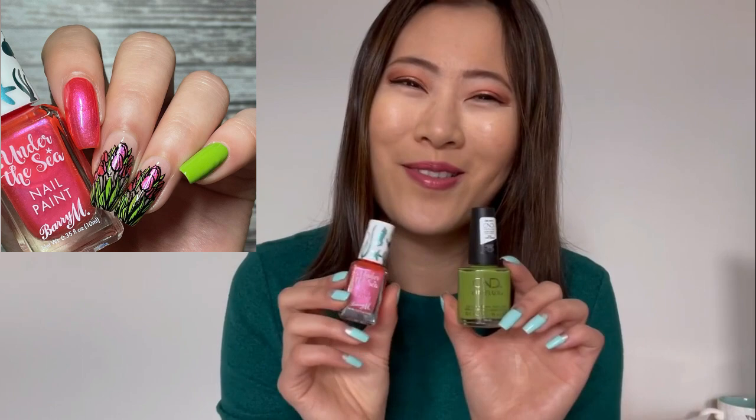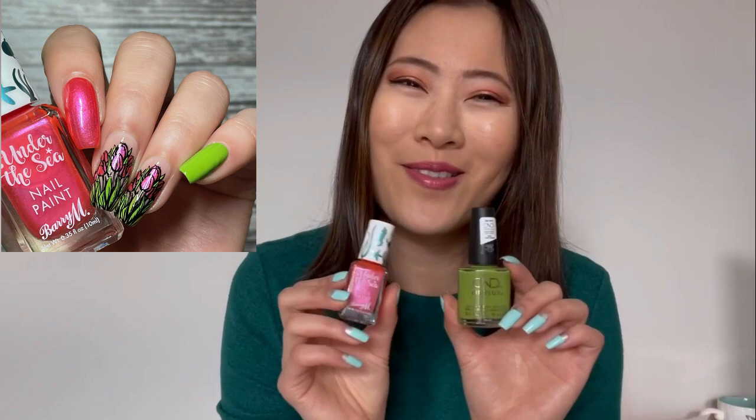Next I finally decided to do some nail art again. This time I did a simple reverse stamping using What's Up Nails plate B017 — there's a tulip image. I picked a green and a coral red-pink to fill in the flowers and leaves. The green is CND 'Crisp Green' and the flowers use Barry M 'Under the Sea' in the color 'Coral Reef.' Those two shades turned out really pretty — very springy and happy.